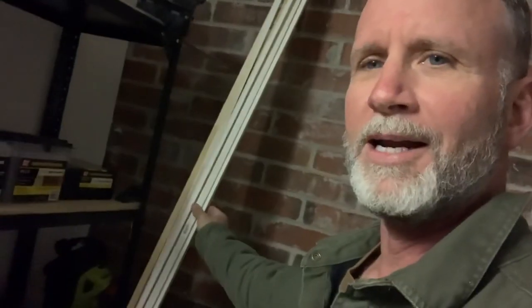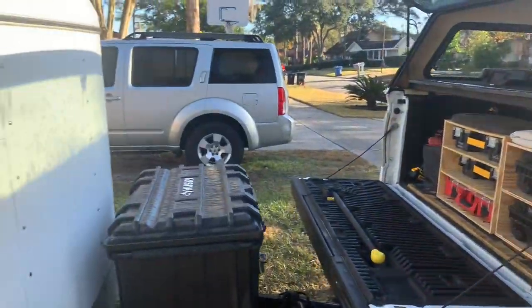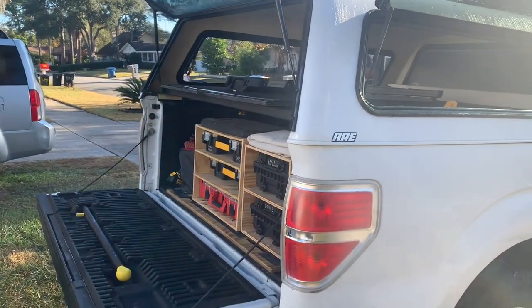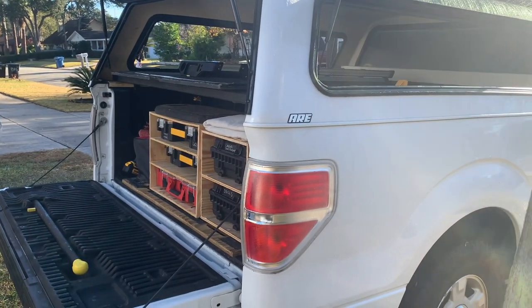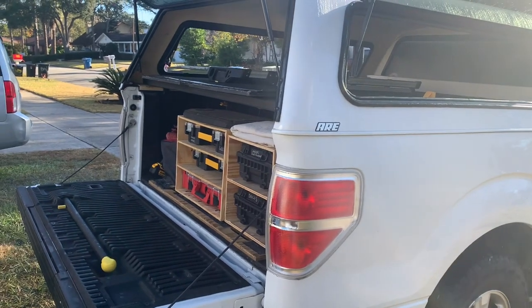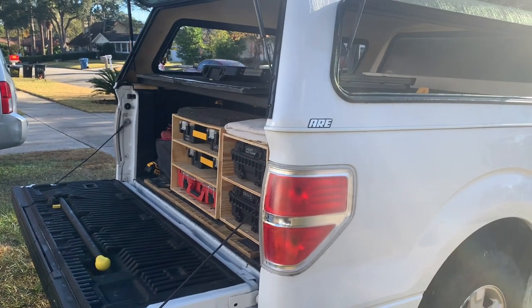I've got some crown around that I've got to get down in my house. I guess that's the carpenter's life — it's been waiting to be done for a while. Alright guys, thanks for watching. I just wanted to show you this, and I hope you enjoy it. Maybe there's an idea here you can incorporate into your own setup. Thanks for watching — if you do like this video, please subscribe and like it, and I'll see you on the next one.